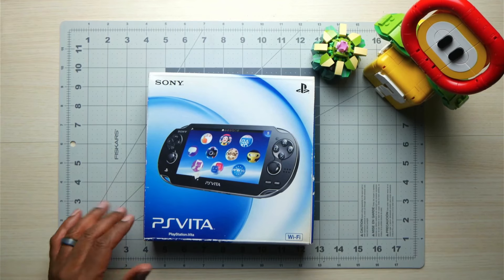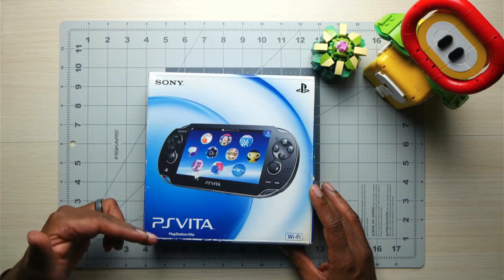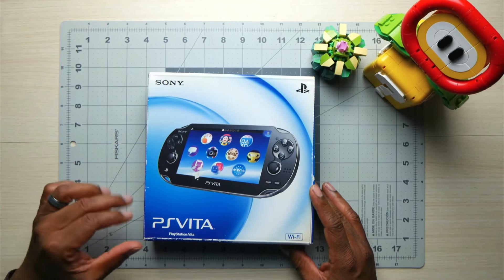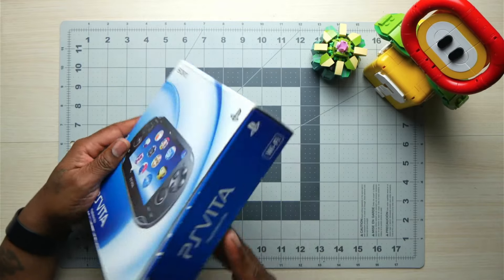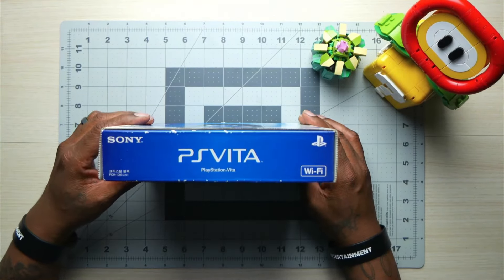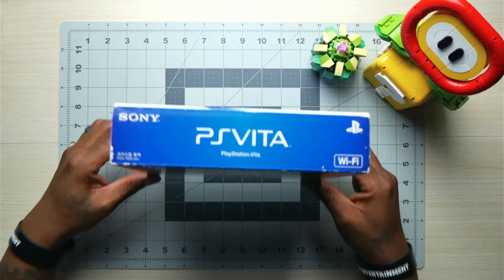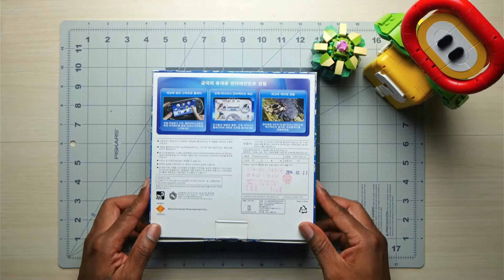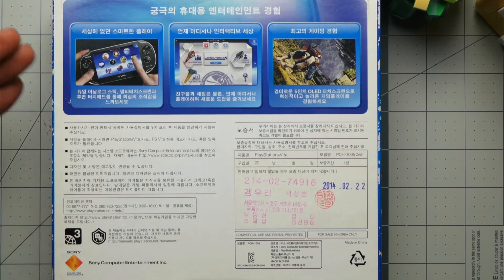If you already have a Vita that's unlocked — or jailbroken, I'm going to call it unlocked — or you've got one of those hard drives with a PS Vita library on it, you can just dump the games from those and put them on your computer or whatever device you're setting up, and you're good. This is also for people who aren't tech savvy and might want to land on a jailbroken Vita or set up a device powerful enough to play Vita games.